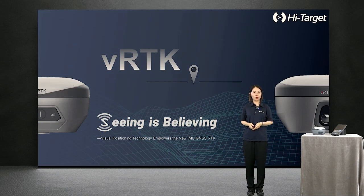Hi everyone, this is Corrie from HiTarget. It's my honor today to introduce VRDK to you. Today we are going to launch the product VRDK, which is the first innovative RTK receiver with Dawn Camera. We believe that this product will bring us plenty of new surveying experiences, which is why we created the slogan: Seeing is Believing — Visual Positioning Technology Empowers the new IMU-GNSS-RTK.